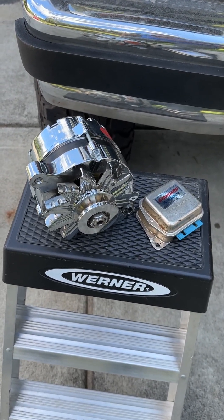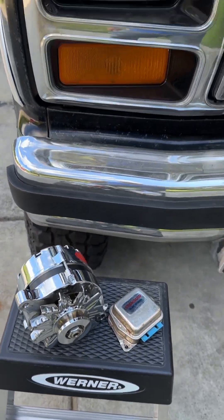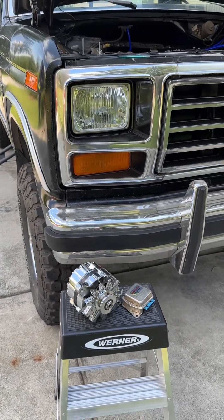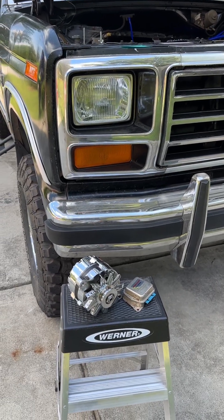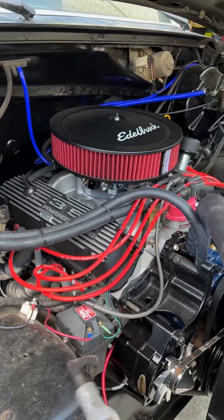We're talking a little bit about the upgrade to a one-wire alternator. We're referring to the Bullnose Ford Trucks. This is an 82 F250 with a 351 Windsor.